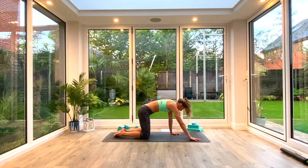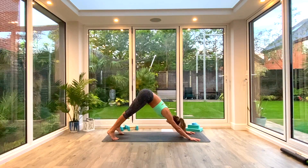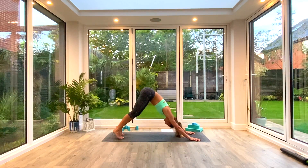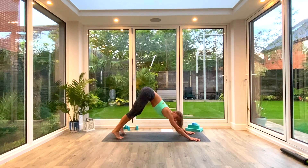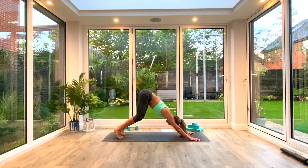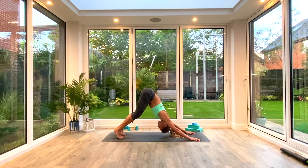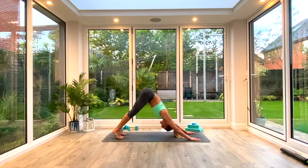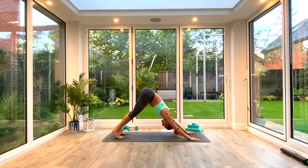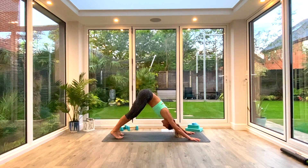From here, we're going to come up into Down Facing Dog. Tuck the toes, press back to Down Facing Dog. Take a moment there to just pedal out the feet, open up the hips again, find that nice long position. Bend the knees, spread the fingers, set the shoulders wide, press the crown of the head and lengthen through the spine, then press the tailbone towards the ceiling. Hopefully you'll have seen the difference in position from setting up in that way.